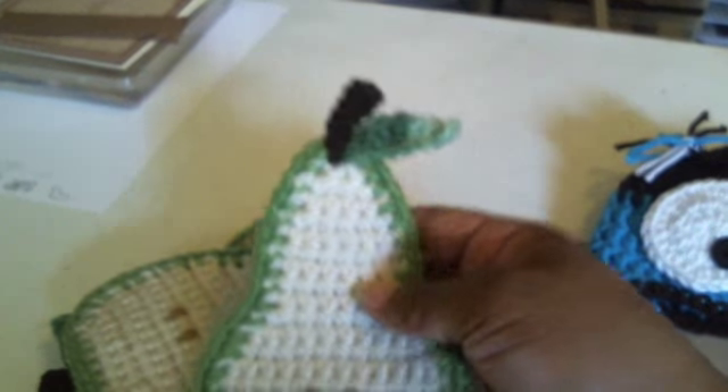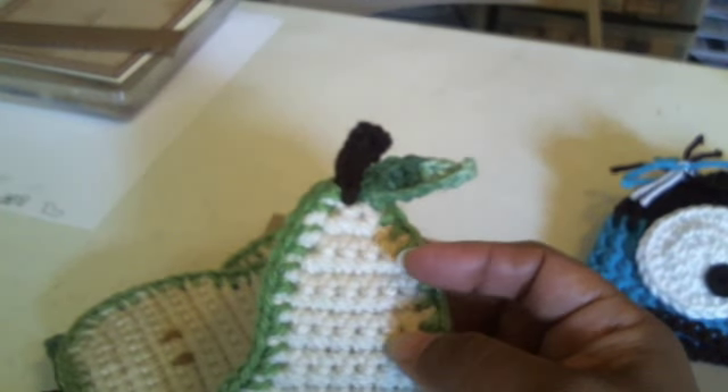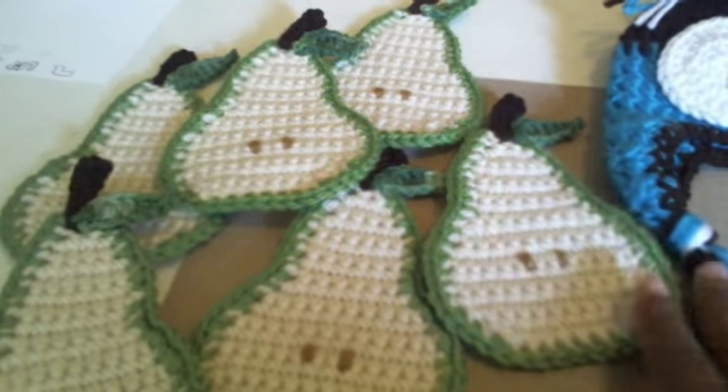Here is the other project that I've done, and this is my pear coaster. I love how they came out. This is also using all Red Heart yarns. I love how they came out — they are so stinking cute. I just love them. They are so whimsical. I can totally see them on a table with all guests coming over, their little drinks on them. So stinking cute.